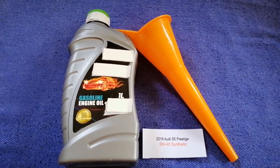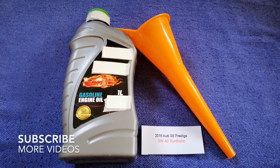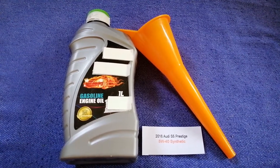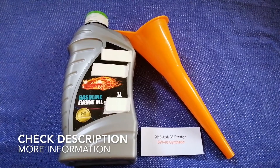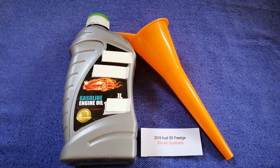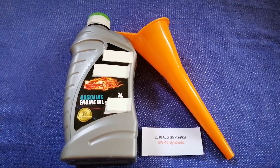Hey guys, welcome back. Today we are going to talk about the oil type for the 2016 Audi S5. If you are looking for what oil to buy for your 2016 Audi S5, I have already looked it up.